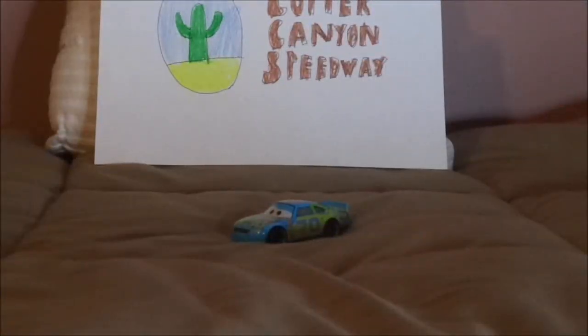Hello YouTubers, and welcome to another Disney Pixar Cars Diecast review. Today we're going to take a look at Cars 3, Floyd Mulvihill, the Gasprin piston cup racer number 70.